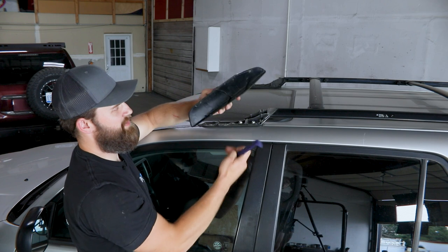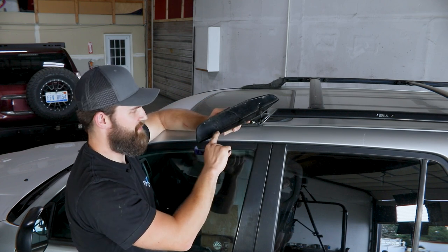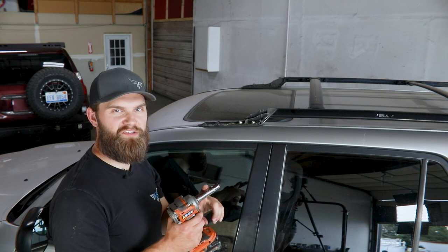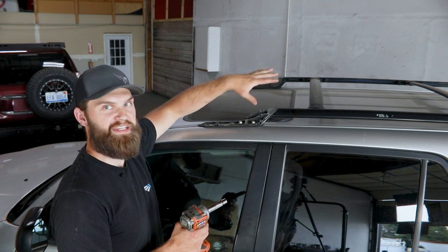These will simply be discarded, so you don't have to worry too much about whether or not you damage them along the way. With the caps out of the way, you can grab a 12 millimeter socket and remove the two bolts at each corner.